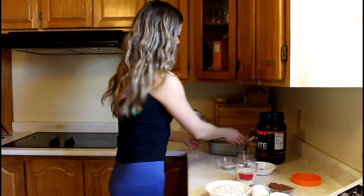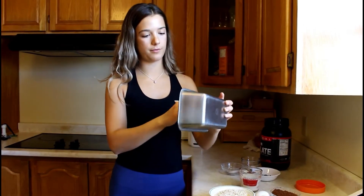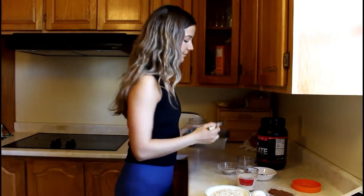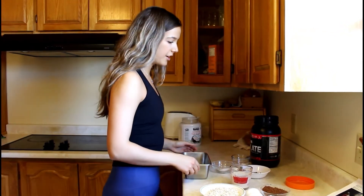The next thing you want to do is preheat your oven to 180 degrees Fahrenheit, which is 350 Celsius. I already did that. And then I'm going to put some coconut oil and grease the inside of my banana bread loaf pan. You can use spray oil or whatever you want, parchment paper — it doesn't really matter.